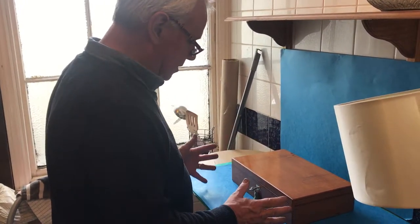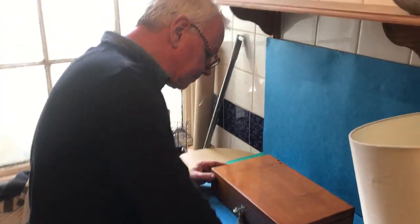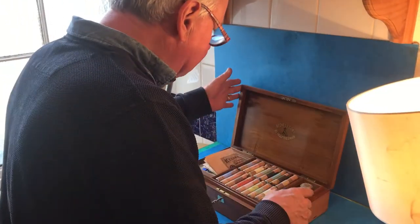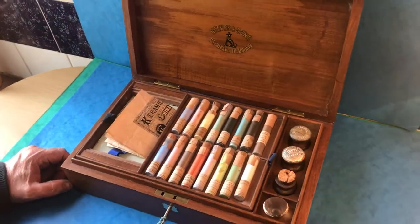This is a fantastic paint box. It's Victorian, it's walnut and mahogany. It's all the original finish, got a working lock and key. When you open it up you've got the Reeves and Sons Cheapside London inside. This box dates to about 1870.